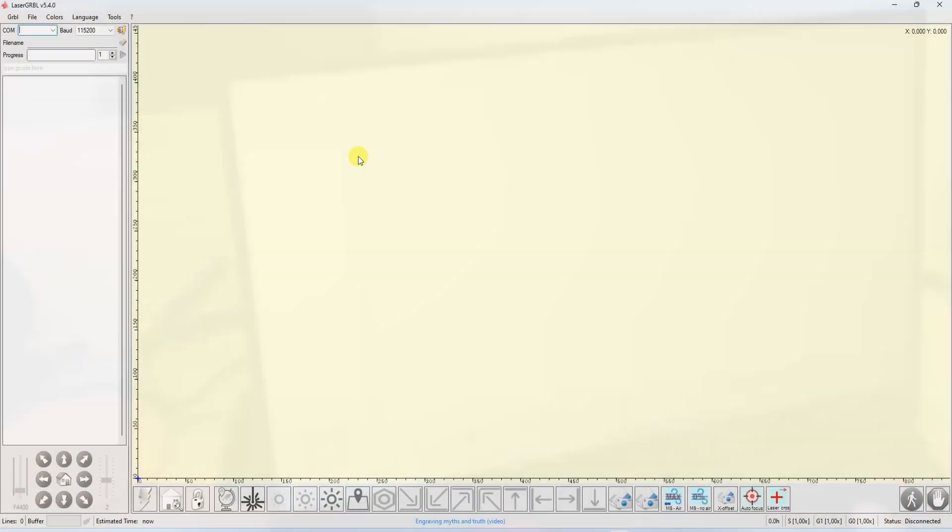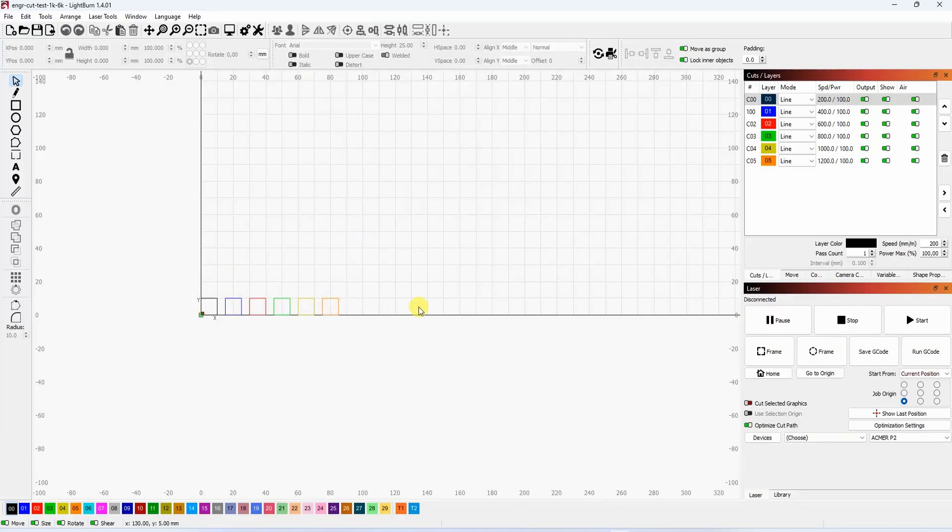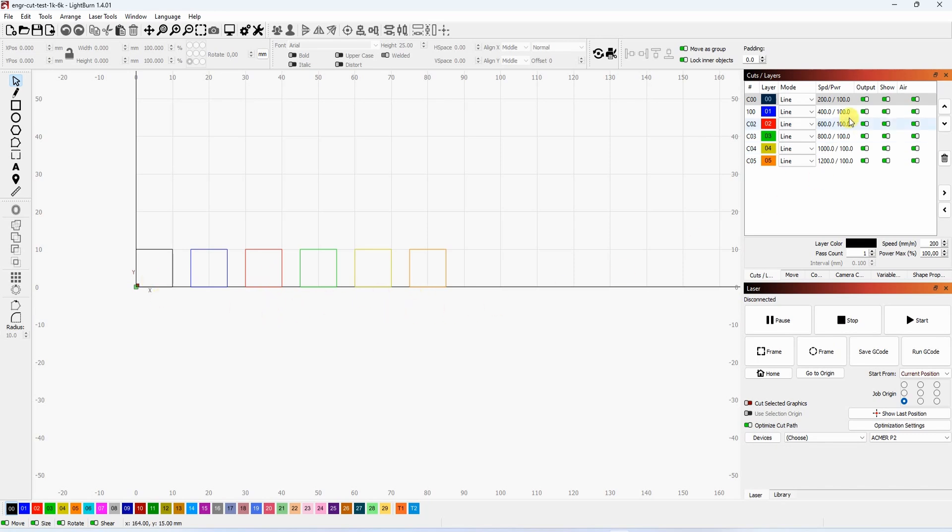From software I will use both options. LaserGBL is a free software available only for Windows — don't forget to install the CH340 driver and set the COM port and baud rate before connecting, and here you can only do one type of operation. LightBurn is more advanced software, not completely free but available on Mac and Linux too. You can combine different speeds, powers, and air assist settings in one operation.